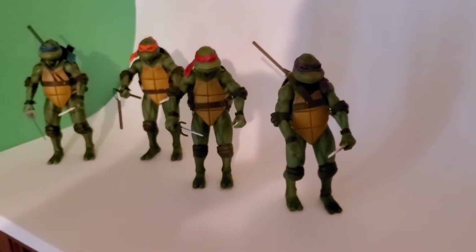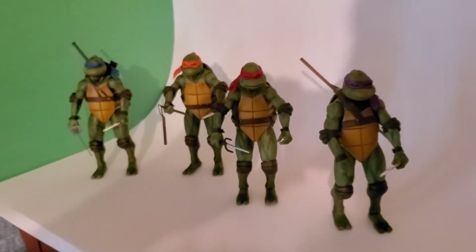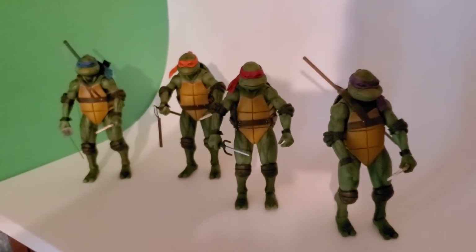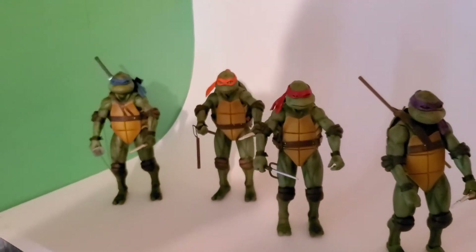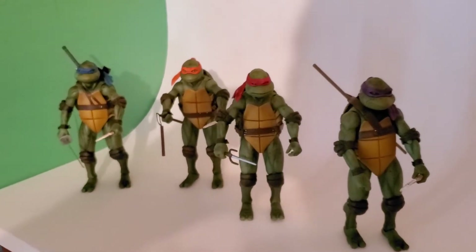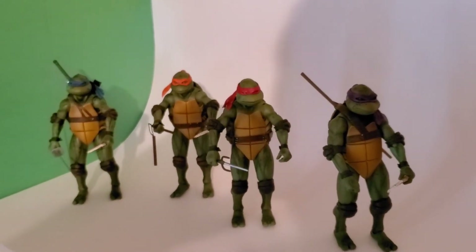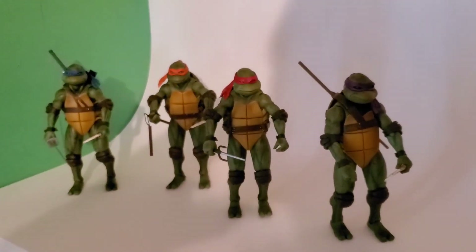These guys are awesome — I recommend you pre-order the four-pack, even though it took a long time for GameStop to get these in stock. I would recommend pre-ordering them. I think the pre-order comes out as early as November for these guys. Anyway, very cool — thanks for watching Idiot Figures. Please like and subscribe if you liked this video, and there'll be more unboxings to come.